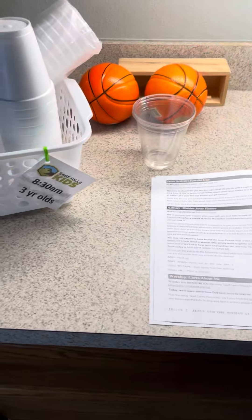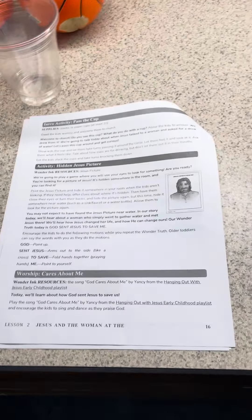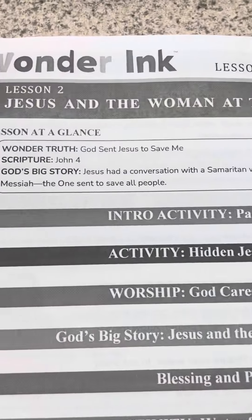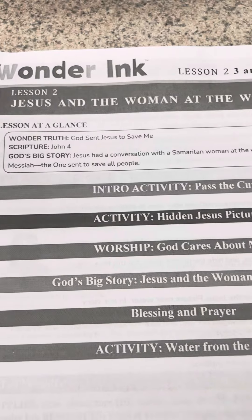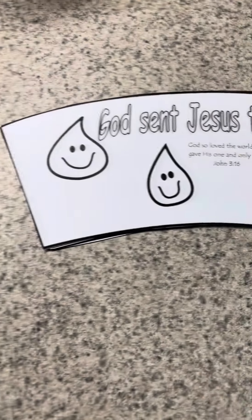Hello, three and four-year-old classes. Here is your lesson for today. Our wonder truth is that God sent Jesus to save me, and we're telling the story about Jesus and the woman at the well.